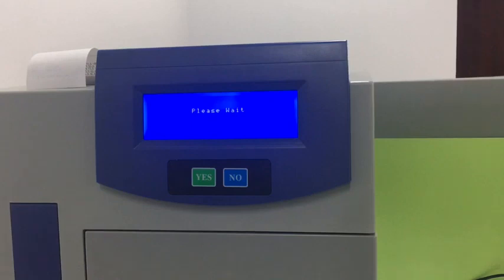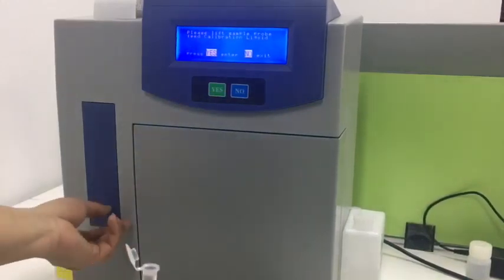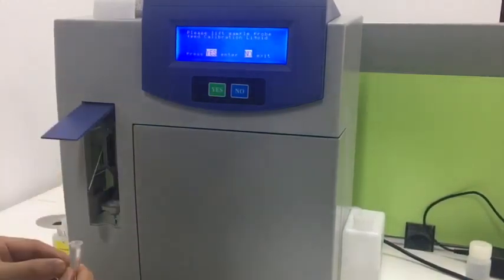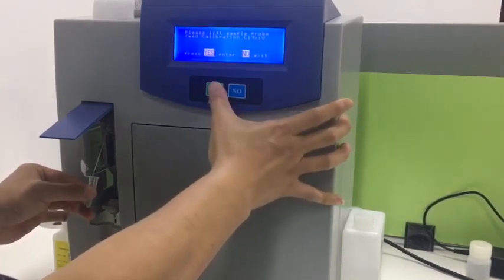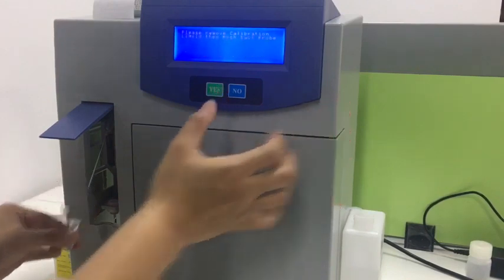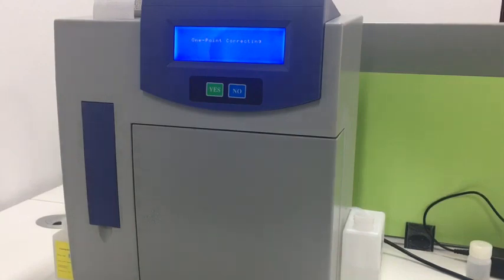We wait for a while. After a moment, it will show this page. Then we use this solution to feed the sample probe, then press 'Yes' and close the sample probe. It will perform the one-point correction automatically.